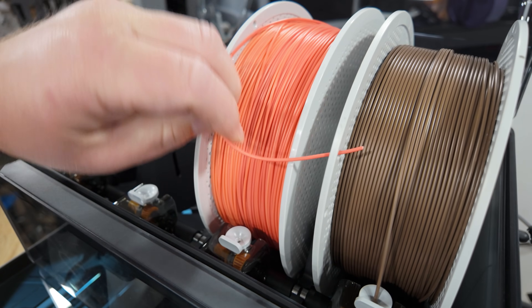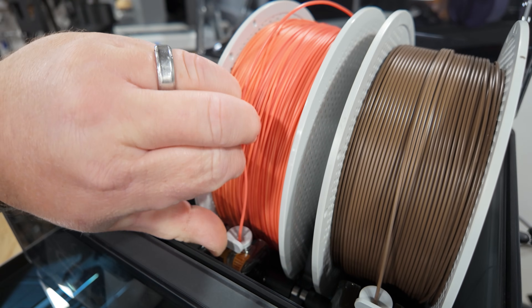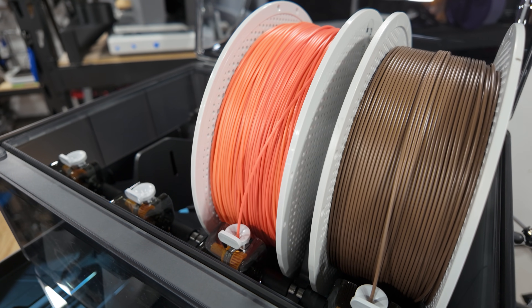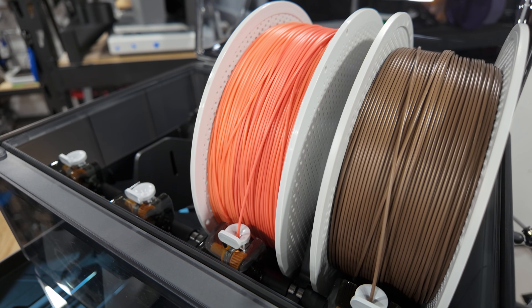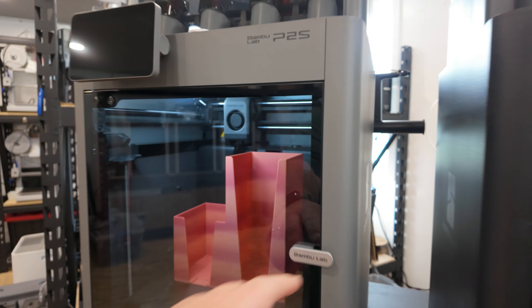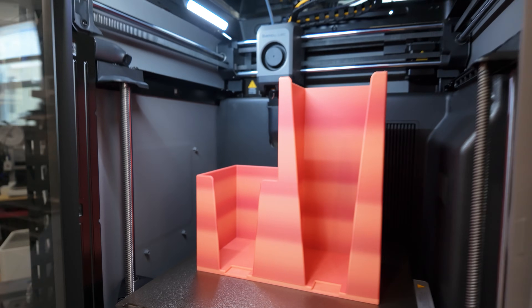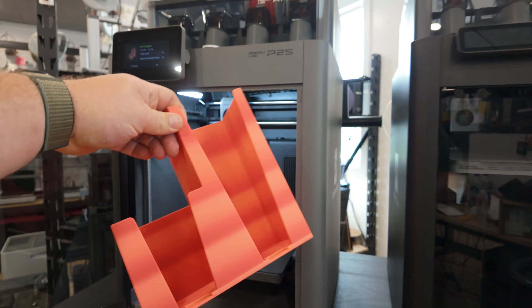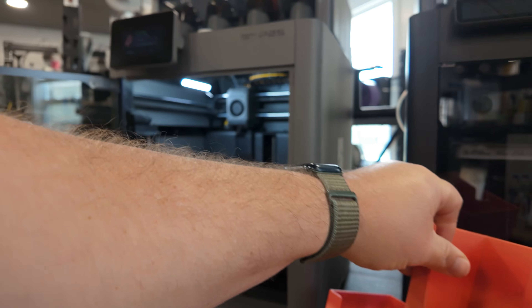Another smaller difference between the AMS and AMS 2 Pro is ease of loading and sound level. The AMS 2 Pro is a lot easier to load filament — it can be done one-handed without much trouble. It also seems quieter when loading and retracting filament during color changes. In the grand scheme of a print farm, quiet doesn't matter much, but it's worth noting if you're using these in a small office or home where noise matters.